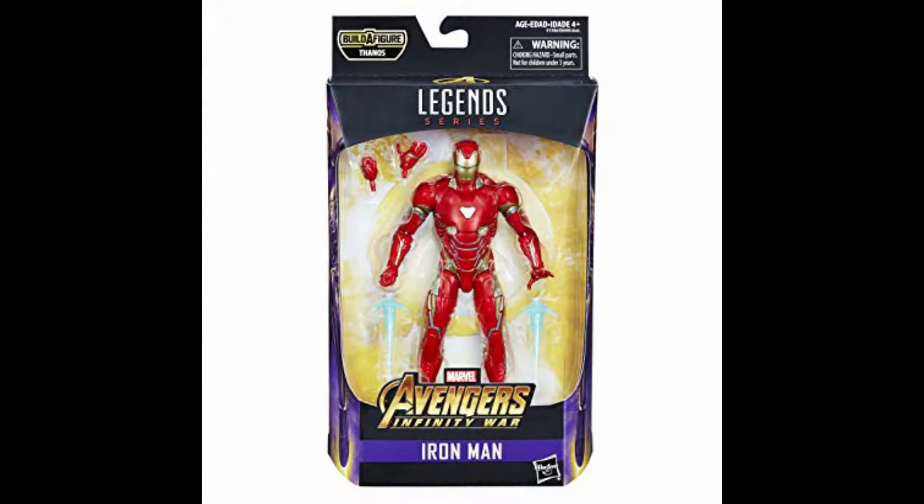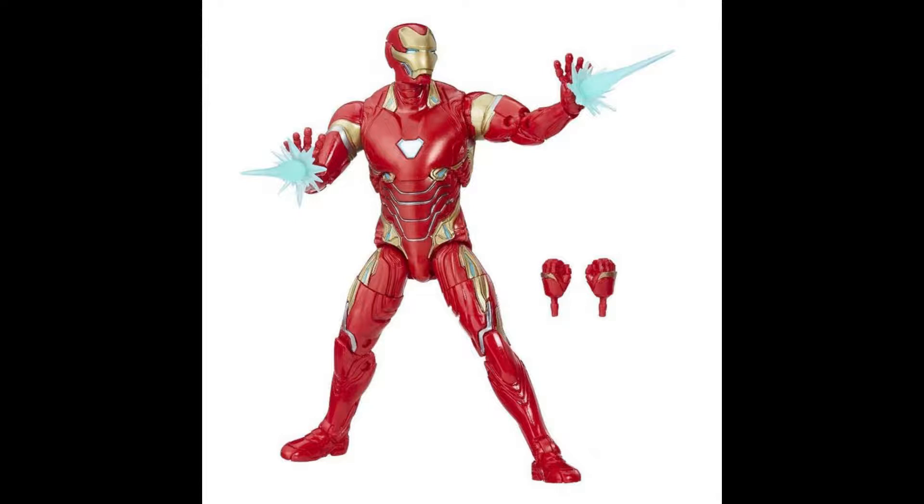Looking at all these accessories — this is the Mark 50, the Infinity War suit, and as a comparison, that one came with no Build-a-Figure piece, just Iron Man, a closed fist, a blaster fist, and two effects pieces. Now this one — I think they've been listening to reviewers — because now there are four effects pieces, which is what people have been asking for, the same kinds of hands, and then this Infinity Gauntlet which I'm so excited to get into.